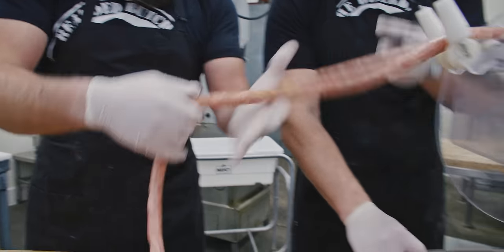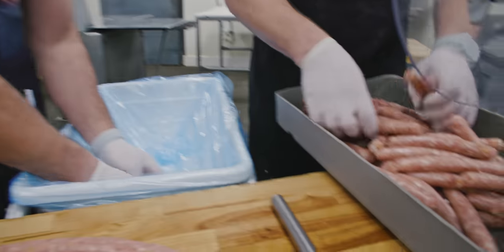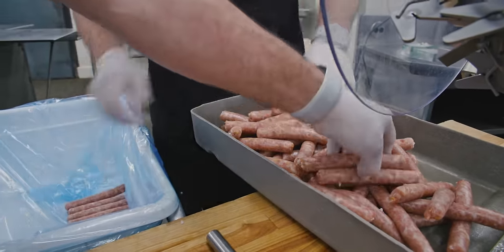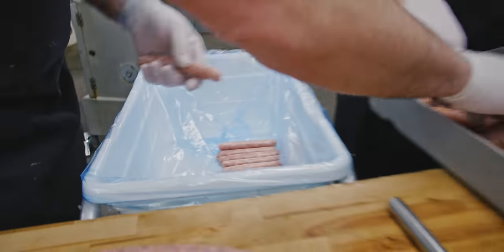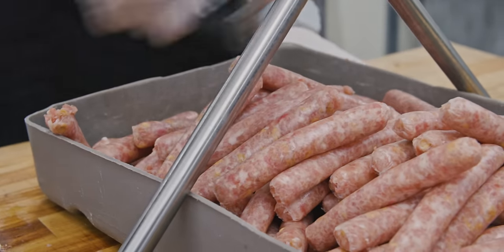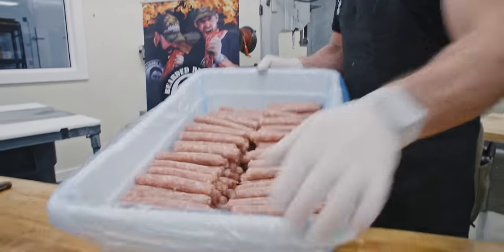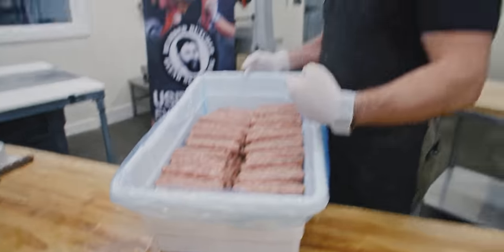As fast as I can feed them, they're cranking out. Look at all those turkey sausages! We're just going to get these links all lined up in our lug and then go back through and get them all packed. You don't want to just dump them in there because they'll smush and distort your link — lay them in gently. 25 pounds of turkey apple cinnamon, they're in the lug.